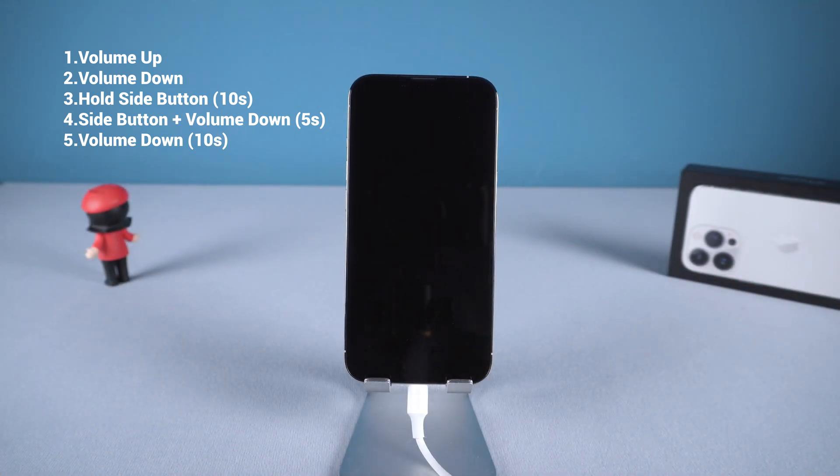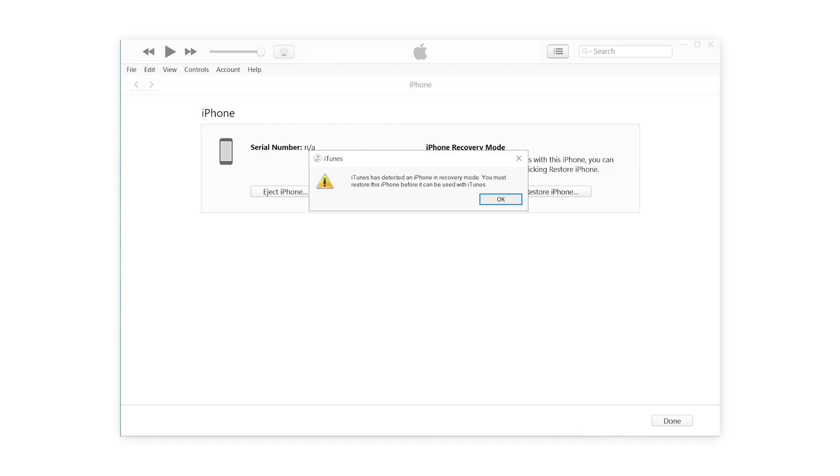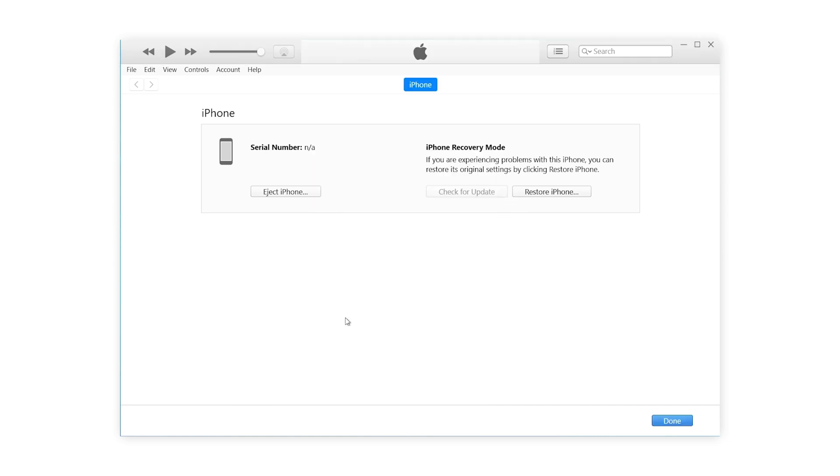After 10 seconds you can release the volume down button. Your iPhone will remain black like this, which means your iPhone is in DFU mode. Let's connect to iTunes. It shows iTunes has detected an iPhone in recovery mode — you must restore this iPhone before it can be used with iTunes.